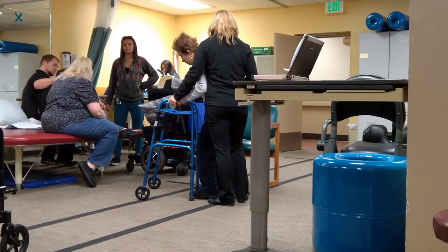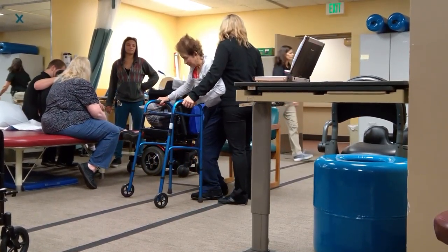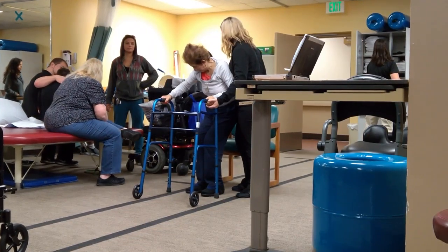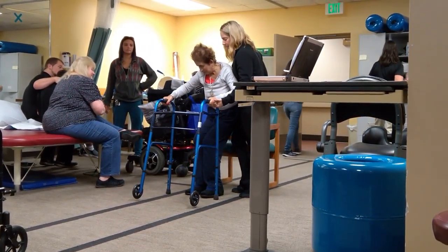Okay, we got one more set of 15. Don't sit yet. Walk your back.